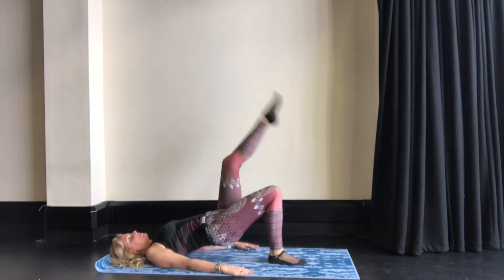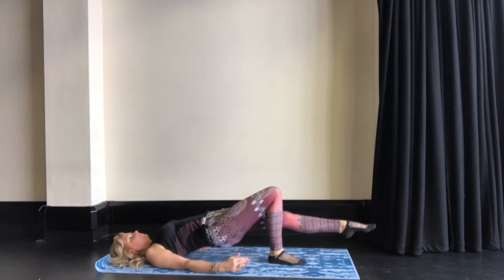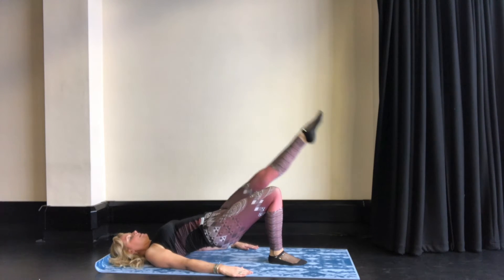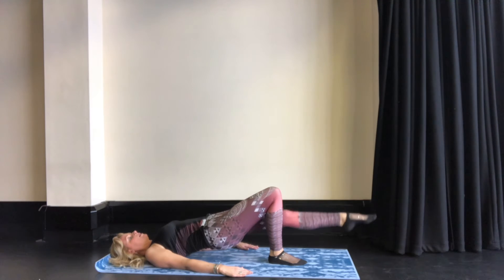Then you do the other leg. Lift up the left leg, pointing the toes down, keeping the back from dropping. Moving up — exhaling, bringing the leg down, inhaling, bringing the leg up. Keeping stability through the pelvis throughout.